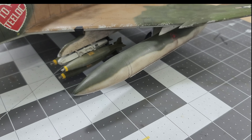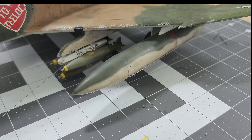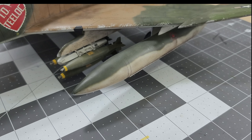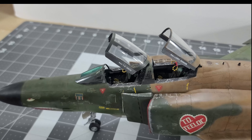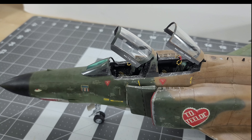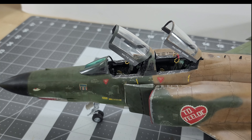For weapons, everything is out of the box — the Mk 82s and wing tanks. I wanted something simple and didn't want to spend on aftermarket weapons, especially since the Mk 82s are okay shaped. One thing to be aware of: the instructions tell you to put sidewinder rails on the triple ejector rack pylon — that's something the Air Force didn't do. The Navy did it, the Air Force did not. So you'd need to fill those holes on the pylons. You see people do it a lot but it's not accurate.